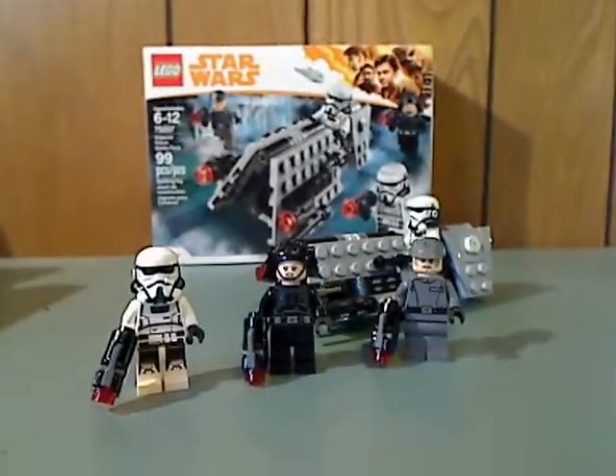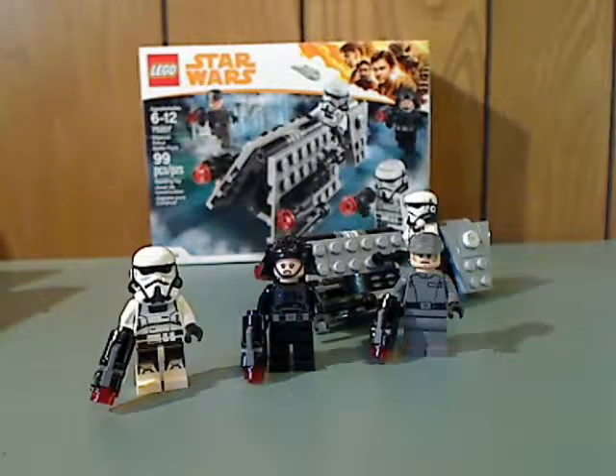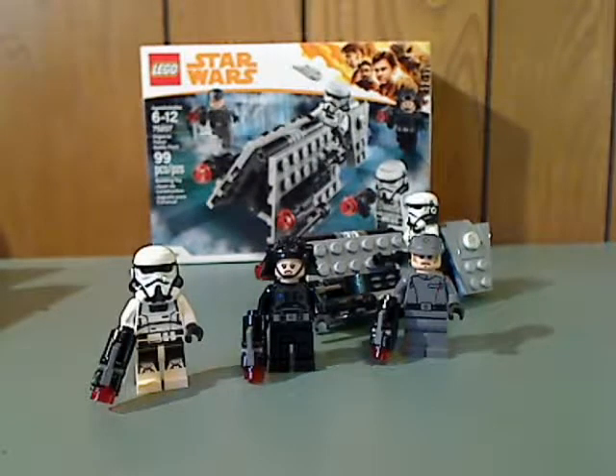So the final verdict: I think this is a pretty good battle pack. It checks off all the marks — a couple of army-buildable characters and a good vehicle. If you are looking to army build range troopers for an Empire army, go ahead and pick this up, or go out and pick up as many as you can to make a full army. That's it for this video — please like, comment, and subscribe, and thanks for watching.